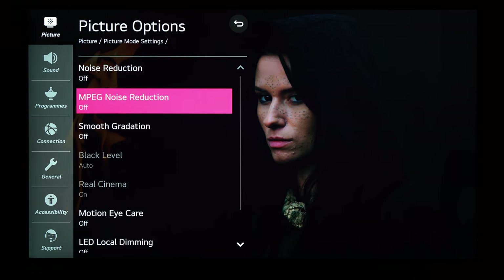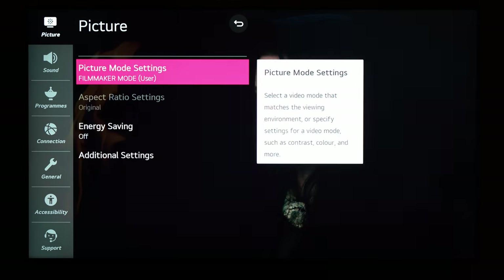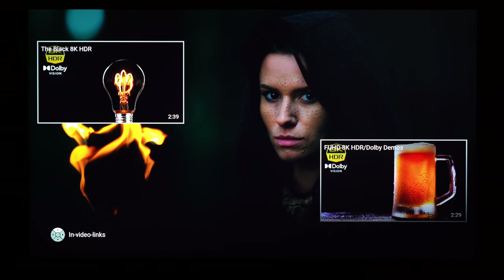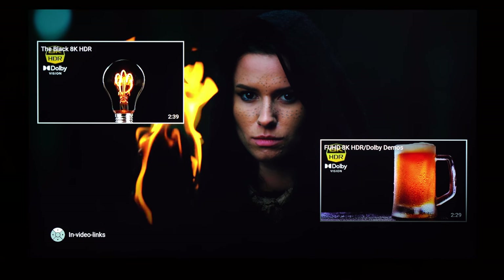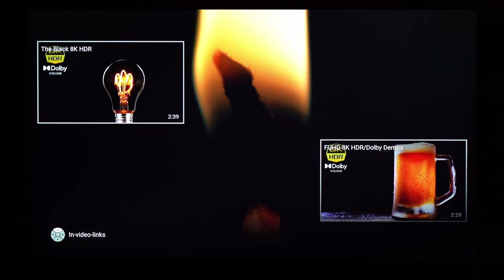Picture options: everything off. These are my settings and I think they look pretty good and get the best out of this TV. That's it — thank you for watching. Let me know what you think about these settings and I'll see you in the next one.